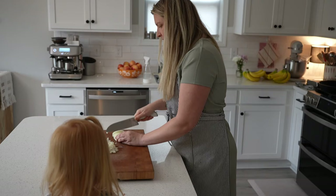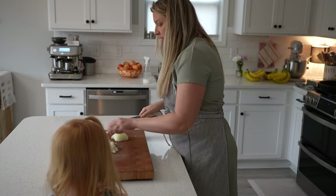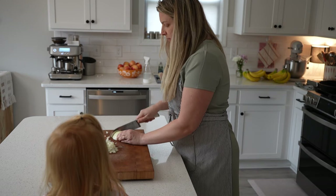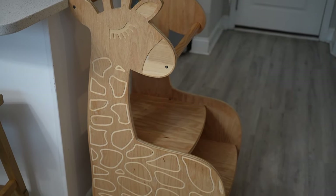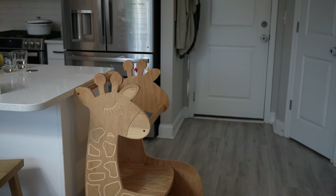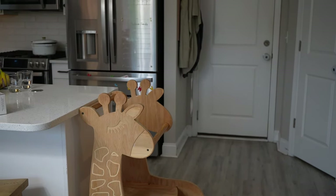Of all the things I've purchased for my kitchen, my daughter's toddler tower is probably what gets the most use. She's been in it every day since she was about one year old — she loves to be at the counter, she eats there, helps me cook, and we play music and have a great time. Of all the things I have, this is my favorite because I get to spend time with her and make really beautiful memories in the kitchen. I hope this video has been helpful and inspired you to find tools that make your kitchen life a little easier and a little more beautiful.